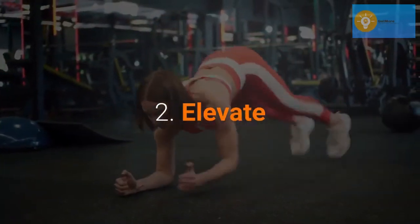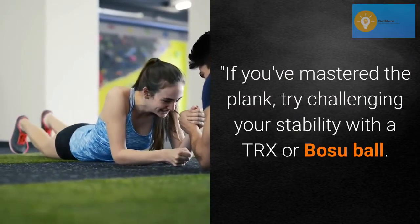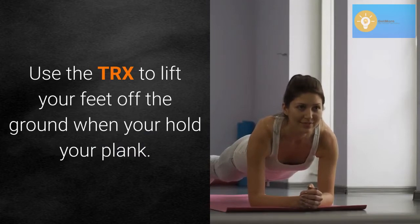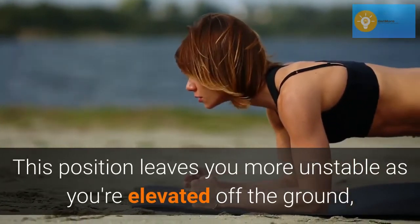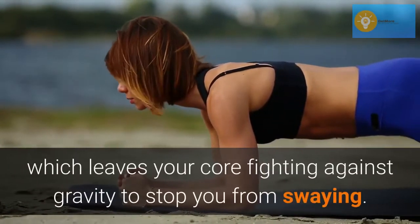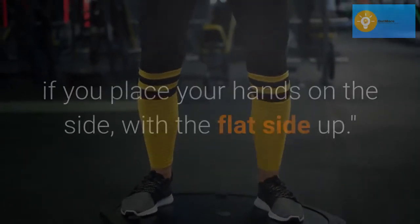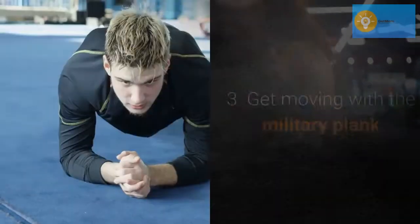Elevate. If you've mastered the plank, try challenging your stability with a TRX or Bosu ball. Use the TRX to lift your feet off the ground when you hold your plank. This position leaves you more unstable as you're elevated off the ground, which leaves your core fighting against gravity to stop you from swaying. A Bosu ball also has the same effect if you place your hands on the side with the flat side up.